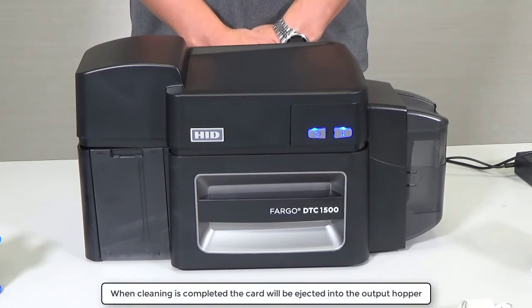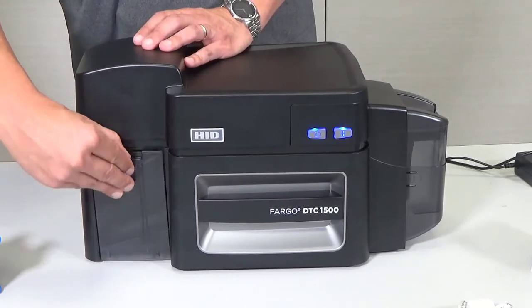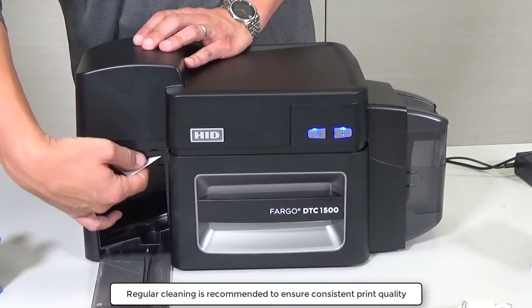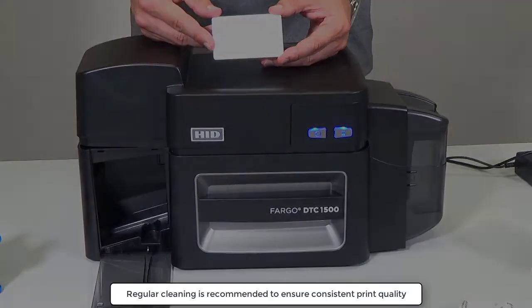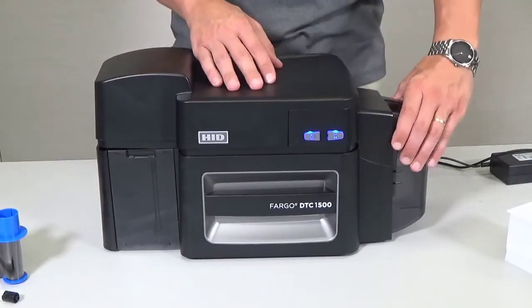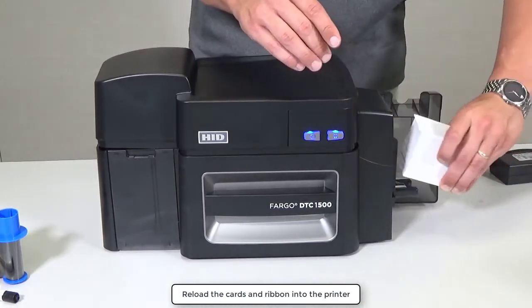When cleaning is completed, the card will be ejected into the output hopper. Regular cleaning is recommended to ensure consistent print quality. Now reload the cards and ribbon into the printer.